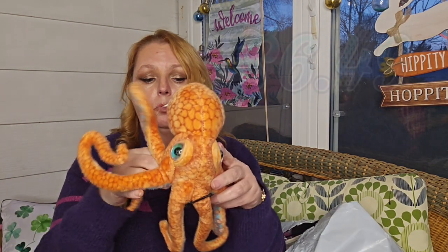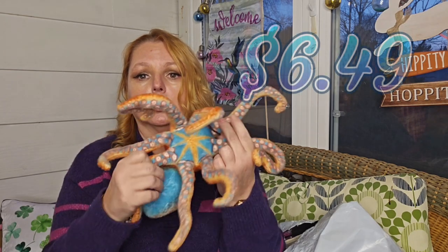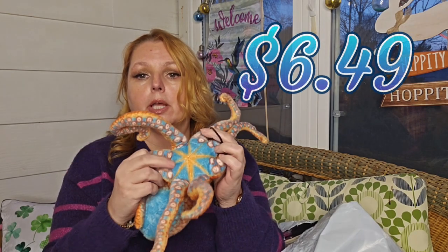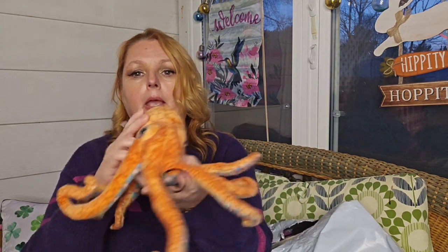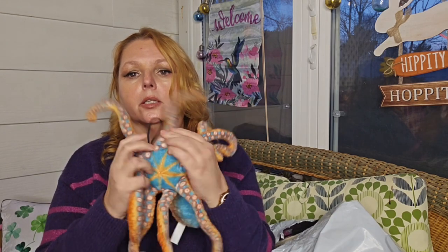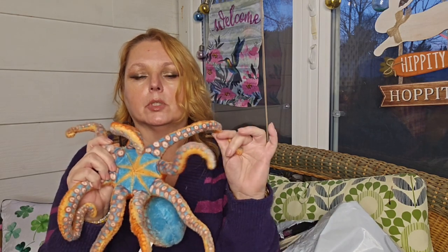Also as an Easter present, we have this little stuffed octopus. She has informed me that when she gets older she's going to have a pet octopus. It kind of looks like a squid, but I guess it looks like an octopus — anyway, she will like this. She'll like the little detail.